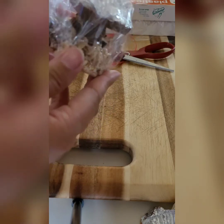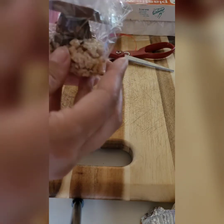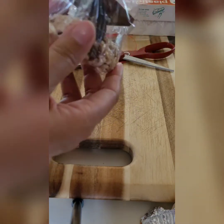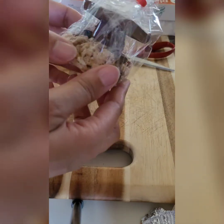Which everyone will surely love. Make sure of course you let others know if you're including nuts so that there aren't any issues with nut allergies. Thank you guys for watching — I hope you like this recipe and try it out.